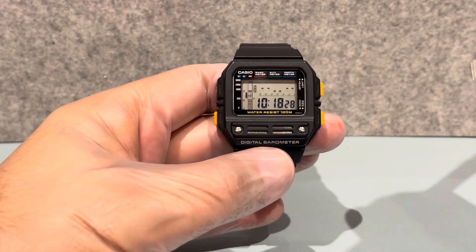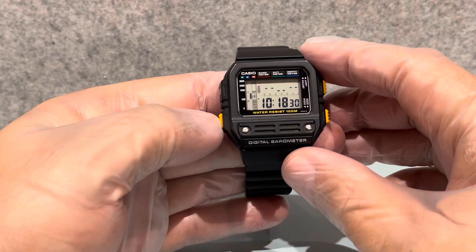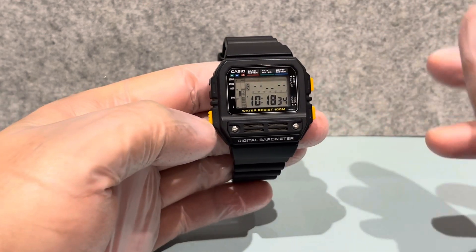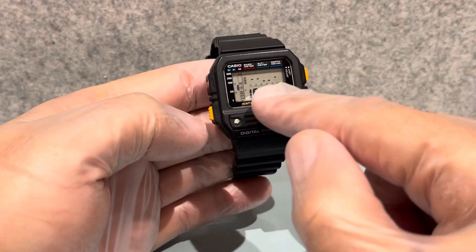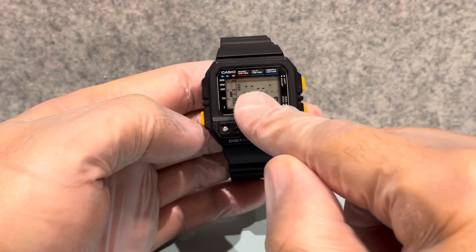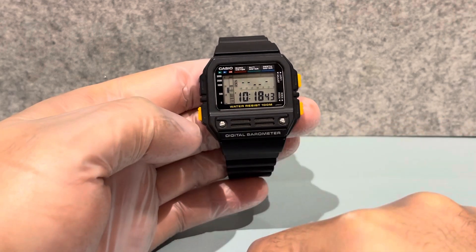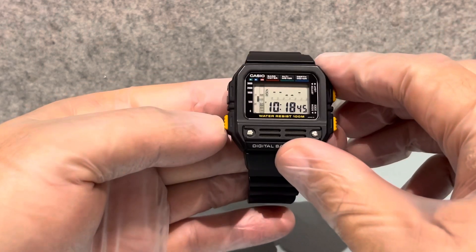The graph will move up and down over time depending on the temperature and pressure. You can leave it on this screen, so if you're wondering whether it's going to be cloudy or rain later, you just leave this page on, look at your graph, and it will determine the weather because the sensor is picking it up. Pretty smart, isn't it?